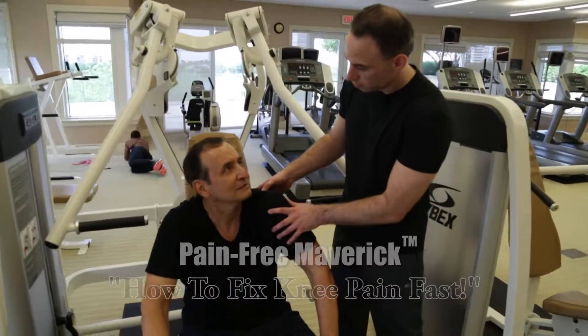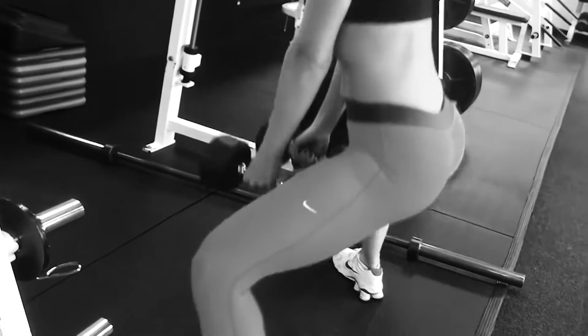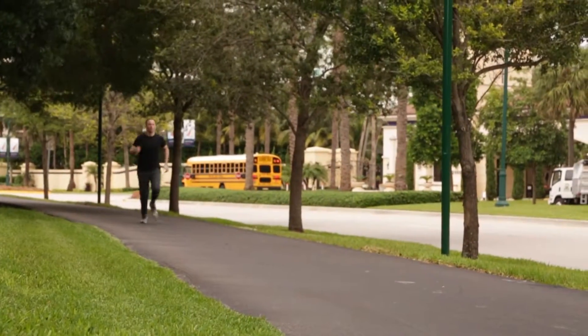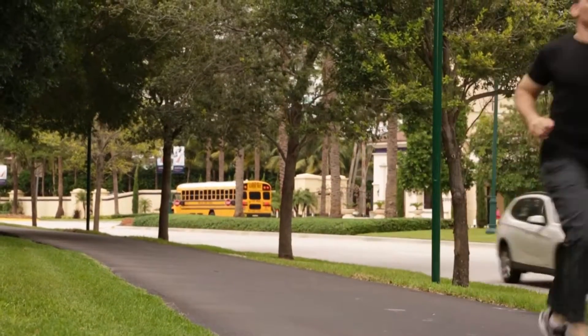A lot of people today are working out and they're doing a lot of squats or lunges or running, and they're complaining that their knee hurts and they need to stop doing the activity. I want to let you know that most knee pain is really not caused by the knee — the knee is really just a victim, getting stressed out when it's being worked during exercise. Really, the cause is usually 90% of the time coming from a stiff hip.